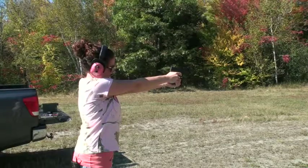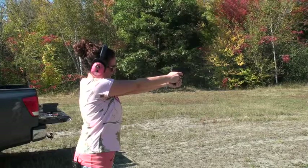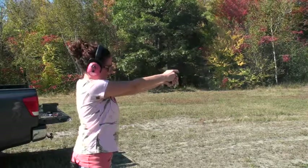The preceding quick tip was a presentation of American Women Who Bear Arms, AWWBA TV. If you have an idea for a quick tip, please email us at admin@awwba.com. Thank you.